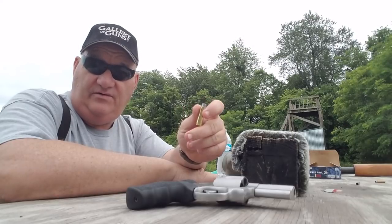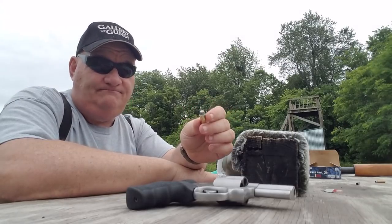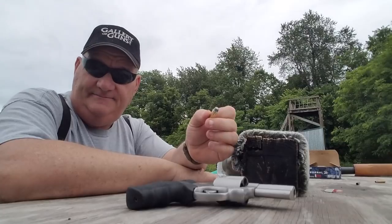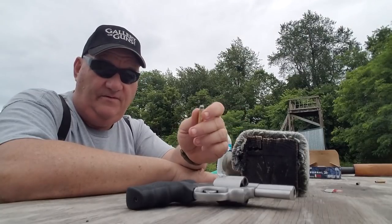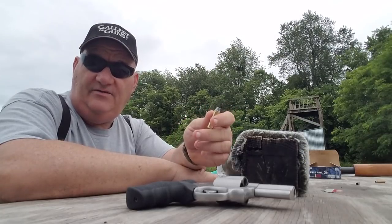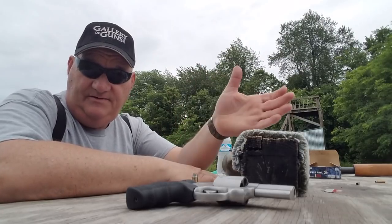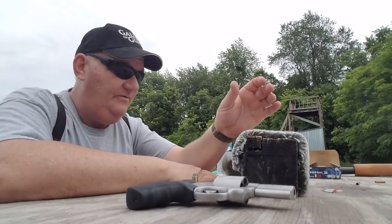Another thing that caused it to fall out of favor is it has a lot of recoil for a police handgun, and the fact that it didn't come in a special. There wasn't a 41 light — just a straight 41 Magnum. You had 44 Specials and 44 Magnums, 357s and 38 Specials, but a 41 Magnum didn't have that. Now, there is a wildcat round — guys make wildcat rounds for it and we've got some to try as well.